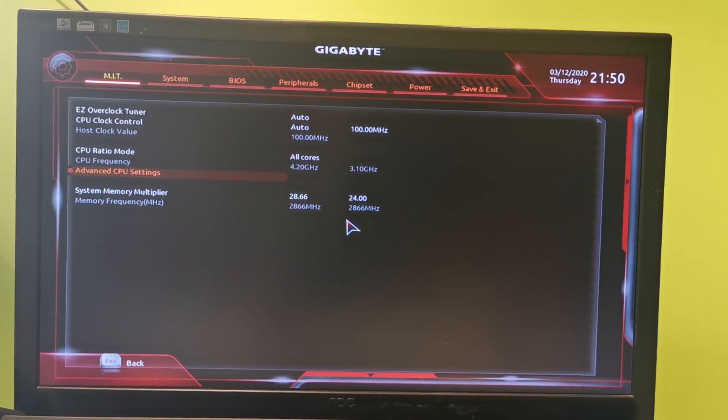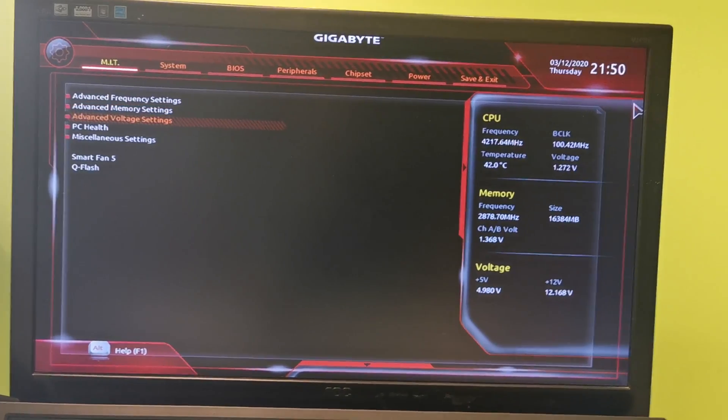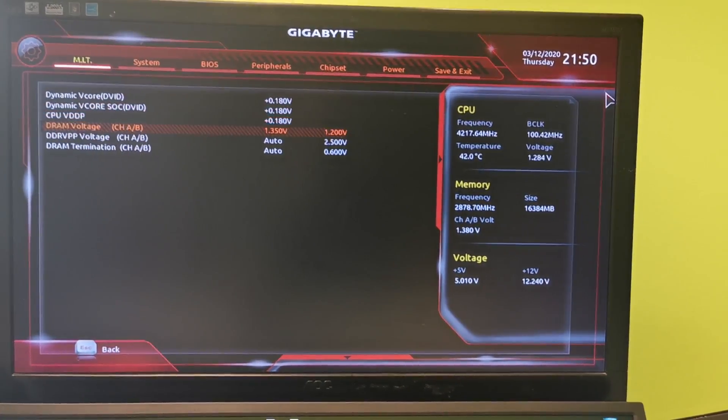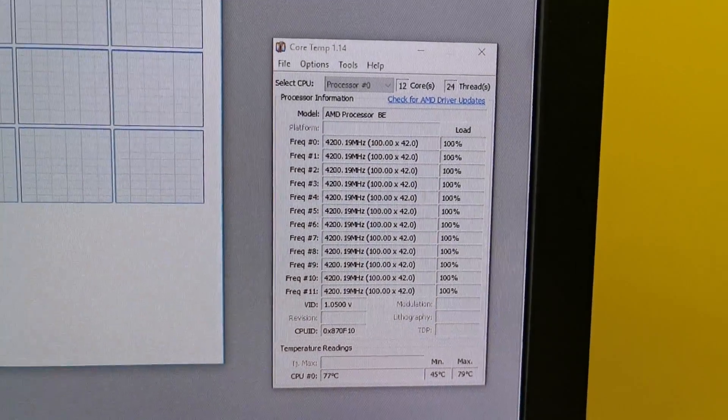I really believe I can squeeze more performance out of this CPU, but for my needs it's unnecessary. So I am just showing stable settings so you can use them on your own if you need it. After applying all those settings, I decided to do some tests and ended up with a temperature of 79 degrees Celsius.